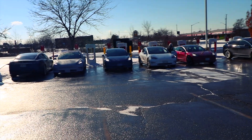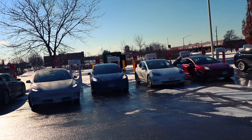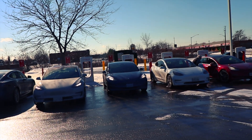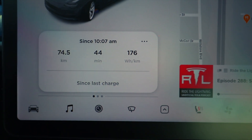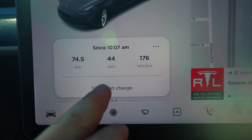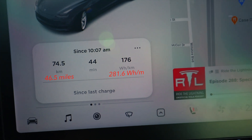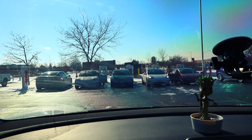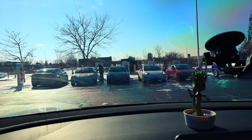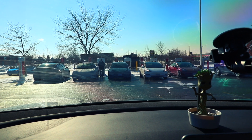Everybody is charging up. It turned out to be exactly 73 kilometers — I thought it was 80. I used exactly 20% of my battery pack: started at 90% and ended at 70%. Here at the Niagara Falls Supercharger, it was a 74.5-kilometer drive taking 45 minutes, and my efficiency came out to 176 watt-hours per kilometer.